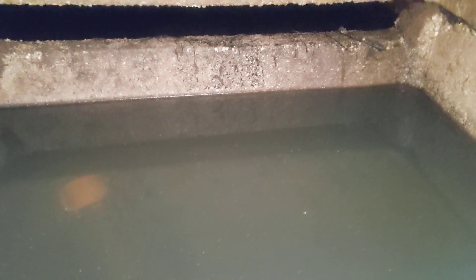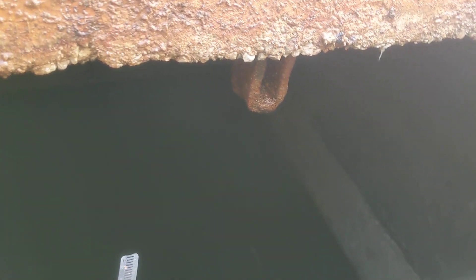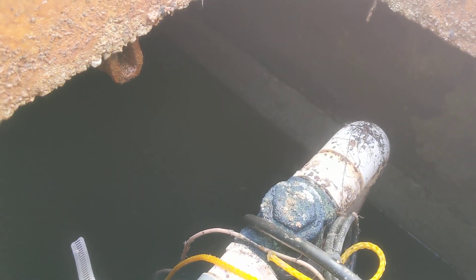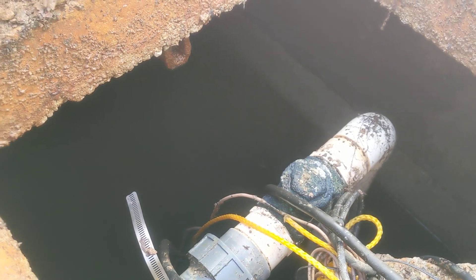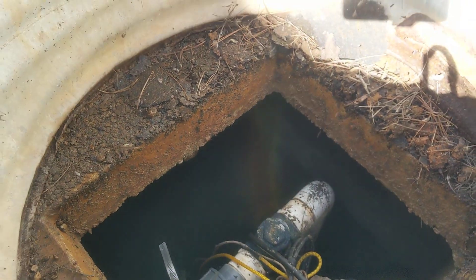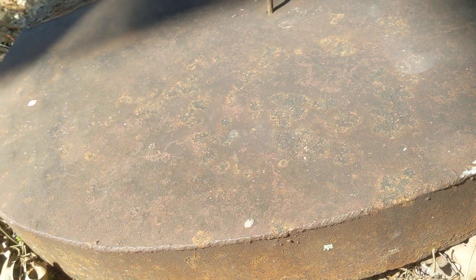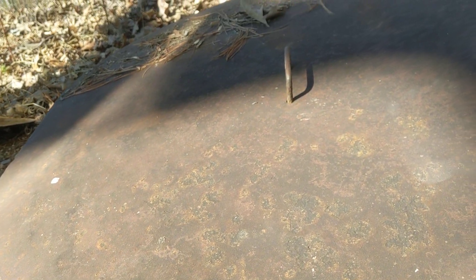The inside of a septic tank, folks. We've got a culvert here for a riser, and then we have this homemade lid on top of that. Nothing wrong with that for sure — nice little setup.